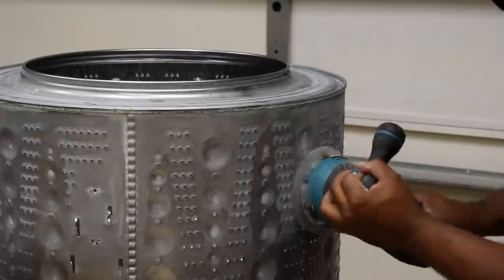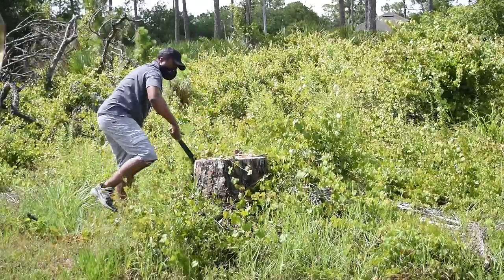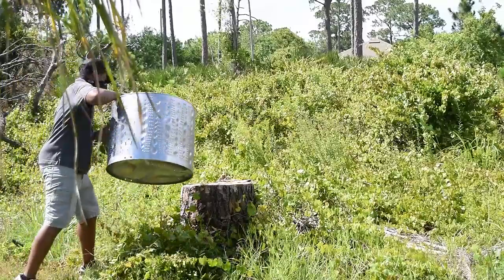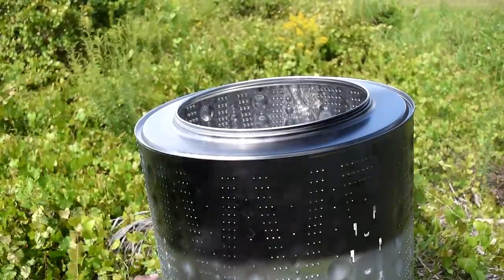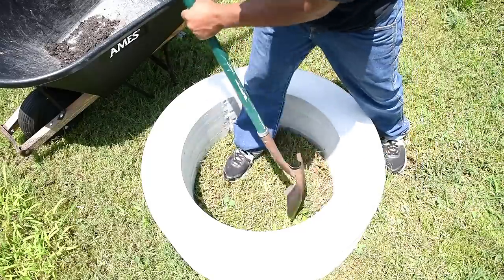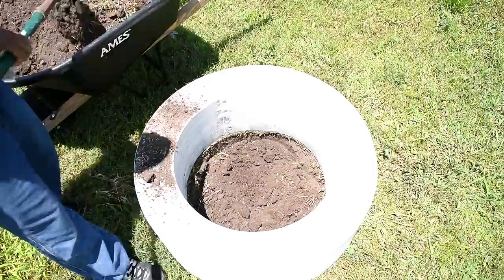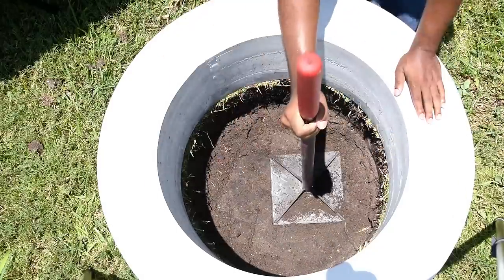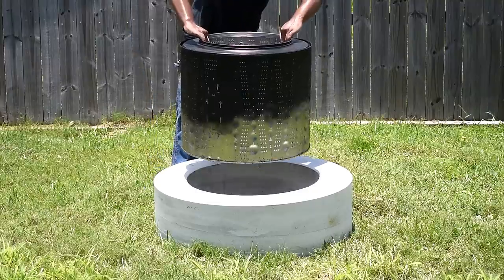Now back to the project — I'm going to sand the drum down so I can apply paint to a clean surface. I'm using a spray paint rated for 1,200 degrees, the kind you'd use when repainting a barbecue grill or any high-temperature application; you only apply this on the outside. I also had to relocate the fire pit again using the power of leverage, rolling it to the back of the house. After removing soil from the fire pit opening, I compacted the ground and added rocks and a cinder block for drainage. The next step was to drop the drum in and level it.